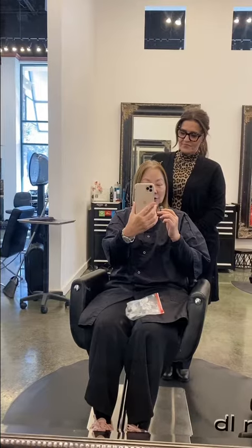Hi everyone, it's Patti and Sherry, my colorist. I'm going to give the mic and the phone to Sherry.